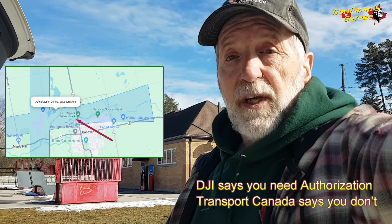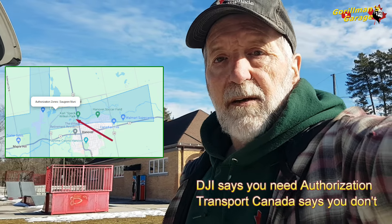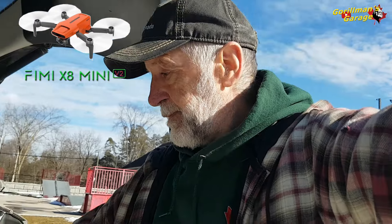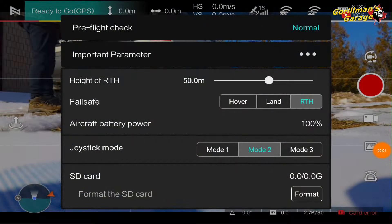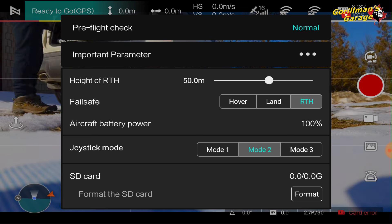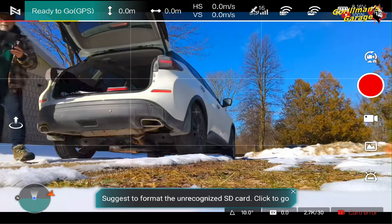Welcome to Grill Man's Garage. We're on location today in a no-fly zone, or non-authorized zone. Sorry about the handheld — I forgot the tripod. We're here today with the FIMI X8 mini orange, right here. We've done a little waypoint mission and we're going to see if it flies normally, does a waypoint, takes some pictures — see what happens. We're at a park in Hanover, designated as a no-fly zone or pre-authorization zone for DJI, but we have the FIMI X8 mini orange edition.